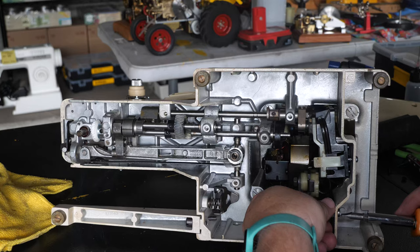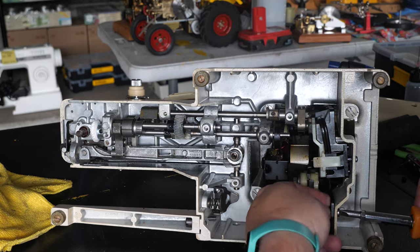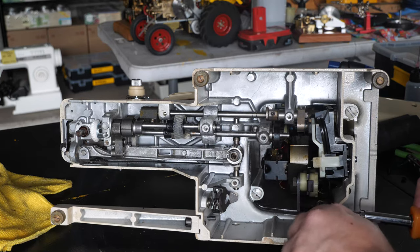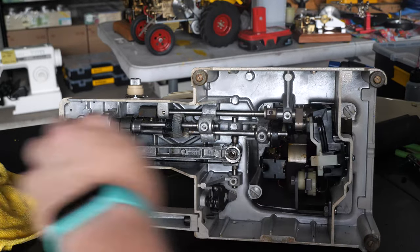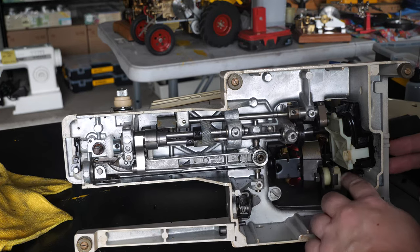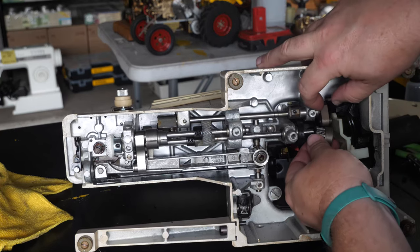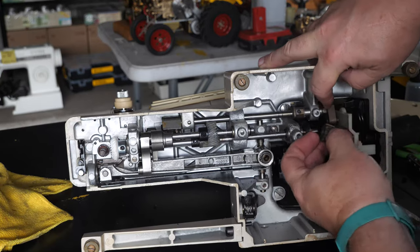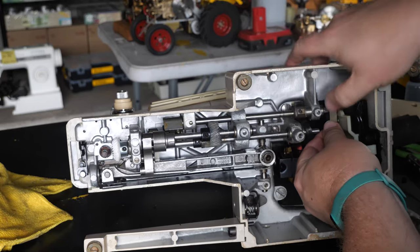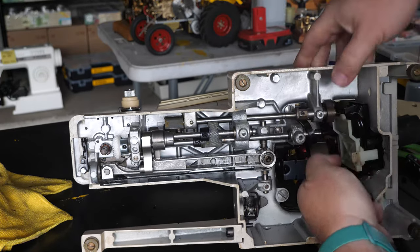Top screw in, bottom screw in, and then this lock nut was on there. This is the tensioner for the motor belt — we didn't do anything with the motor or the tensioner, so that's okay. Now we've got the gear that goes on the bottom side here.